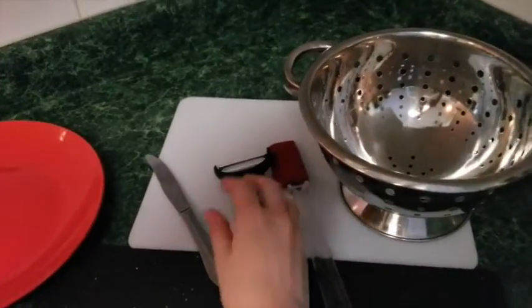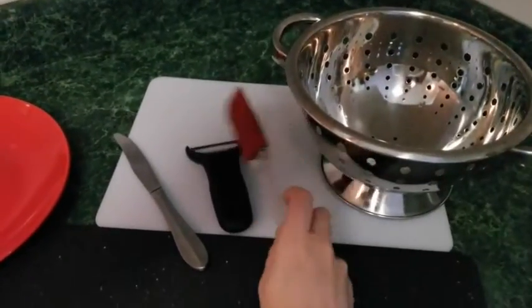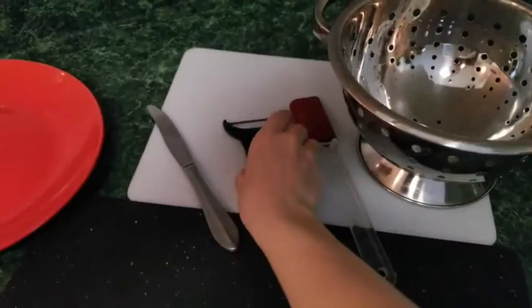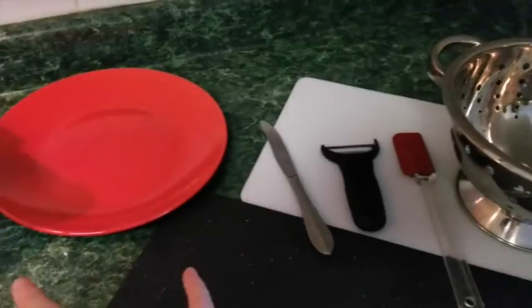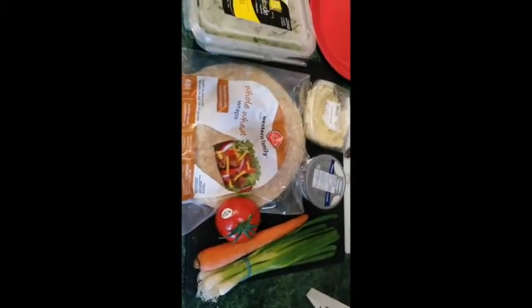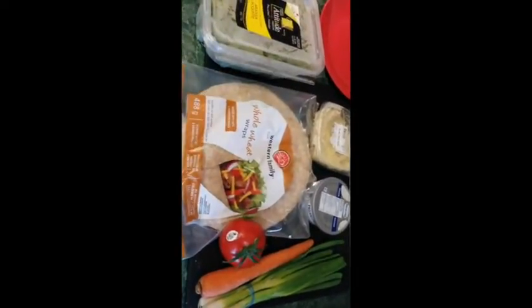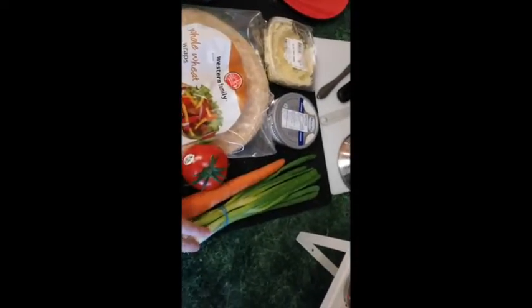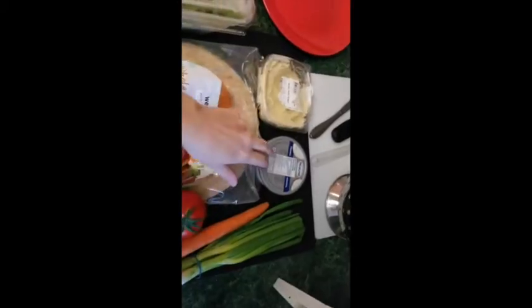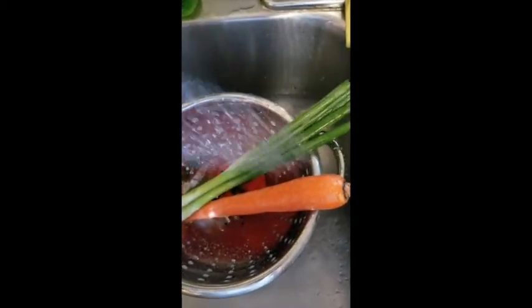For today's video you're gonna need a colander, a spatula, a peeler, a knife, some cutting boards, and a plate. The ingredients include arugula, whole wheat pita wraps, a tomato, a carrot, some spring or green onions, cream cheese, and hummus.